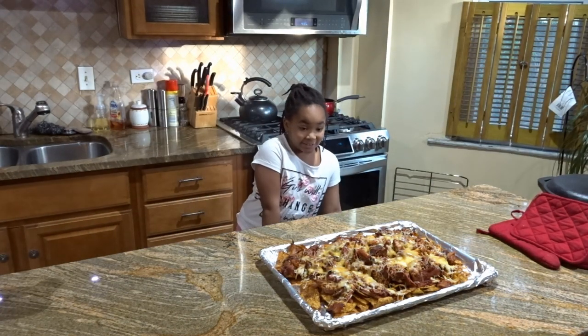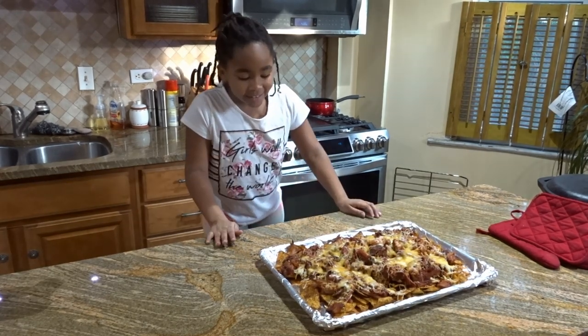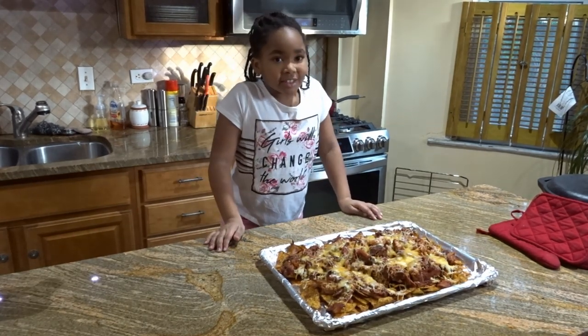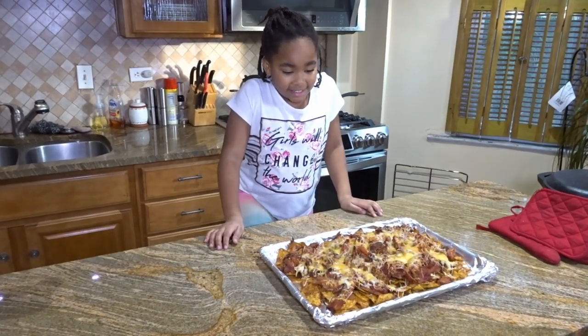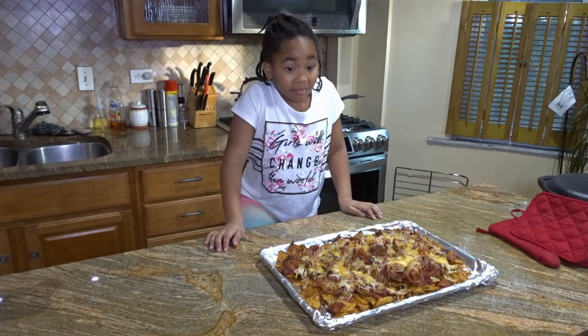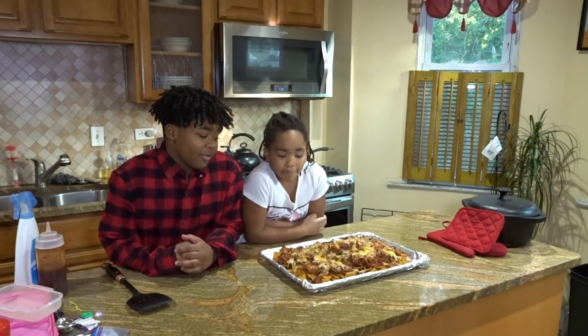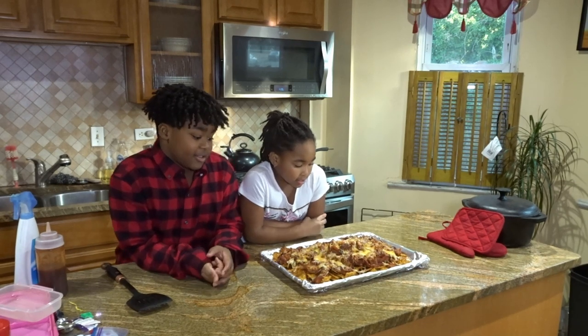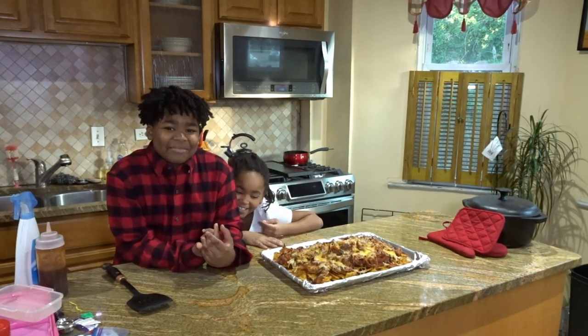You like that? Yeah, it looks really good. Oh my gosh, I wonder if they still have the spice. I think so. I don't see why not. They look good. I definitely want a middle piece because these look delicious. They look even better on camera.